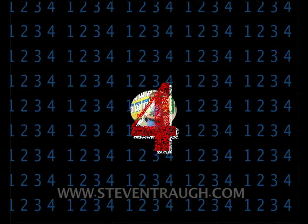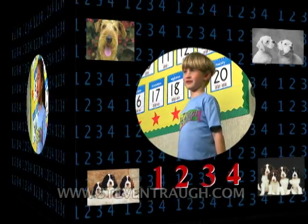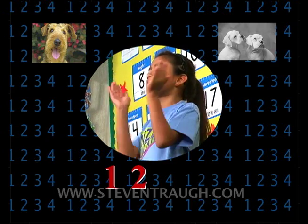Clap your hands and count to four. One, two, three, four. Clap your hands and count to four. One, two, three, four.